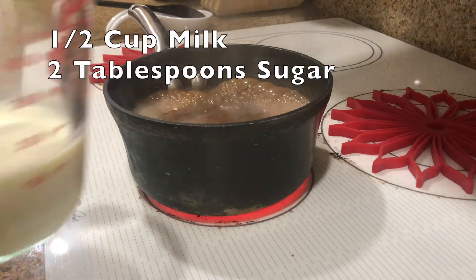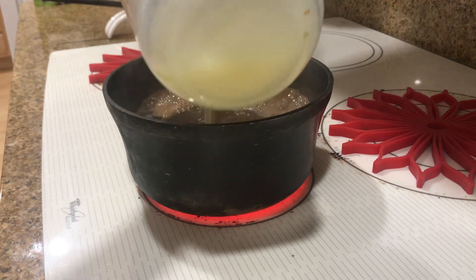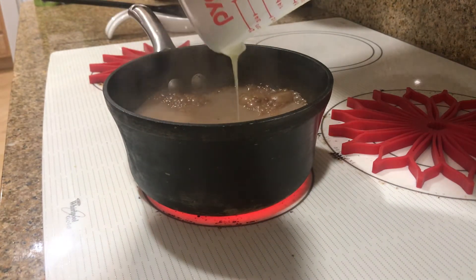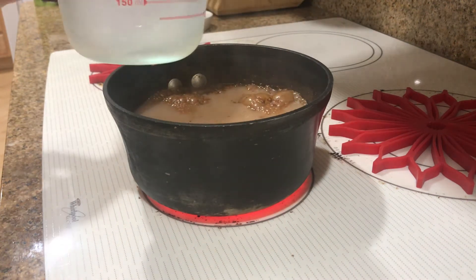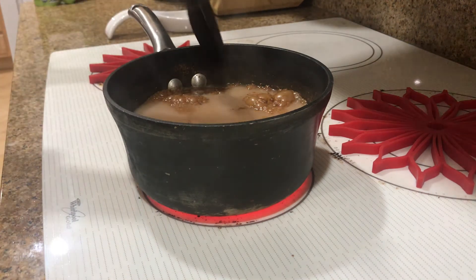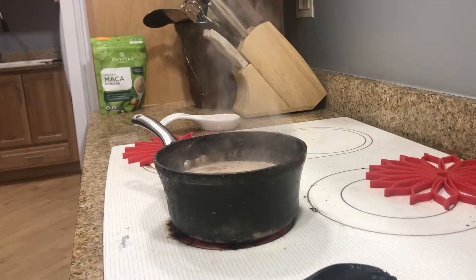Now we add in our half cup of milk and our two tablespoons of sugar. I did already add our sugar to this milk. I decided to go ahead and use two tablespoons of sugar because I'm used to Starbucks chai and that is very sugary, so I don't want it to taste completely different. So this first time, let's go ahead and use the sugar. We've added our milk and sugar.